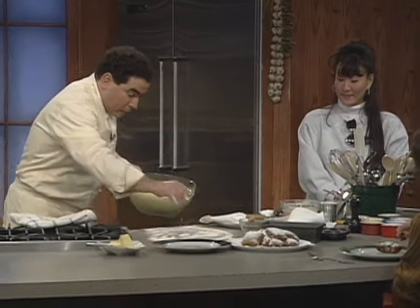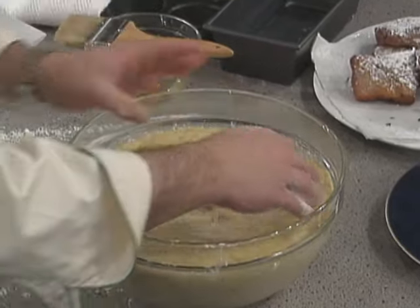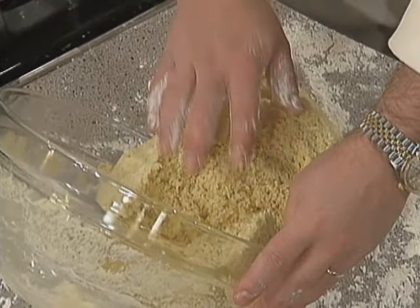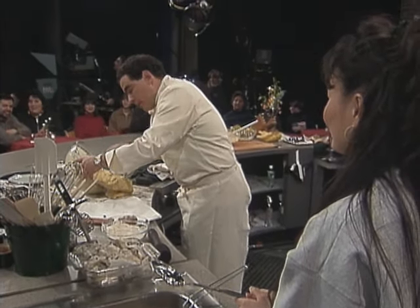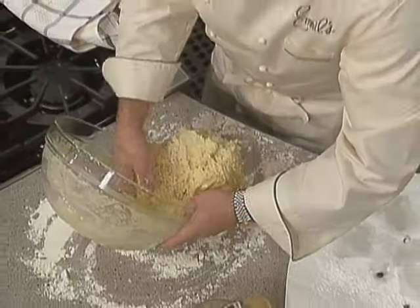So the brioche dough, folks — it's proofed. This is proofed. How do I know? It's good and airy. Now is when you put it on a floured surface. You see all that air? We need a shot of that. You see all that right there? That's all those air pockets. That's good — we want that. We want air pockets.